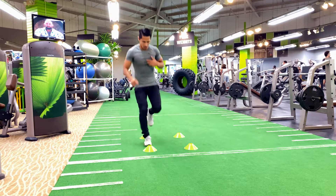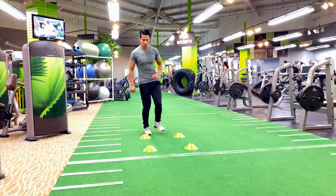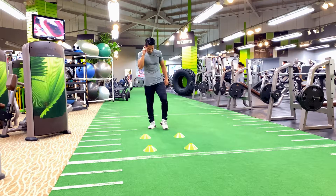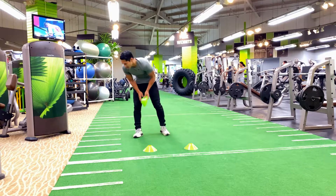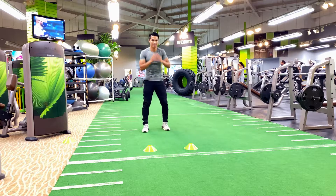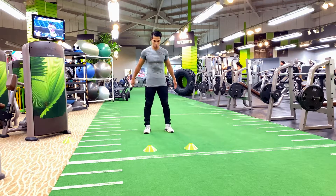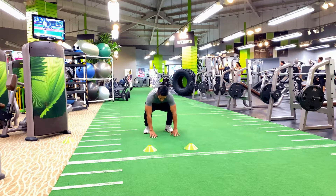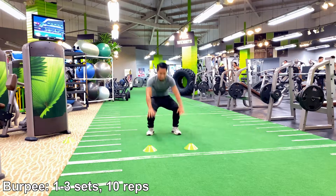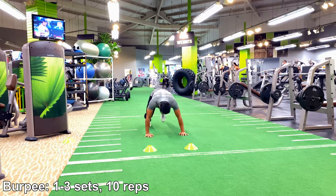Great work everyone, keep up the good work — you are making a major commitment to improve your overall health. If you need to catch a breather in between the agility dot drill and the burpee, take about a ten to thirty second break in between.